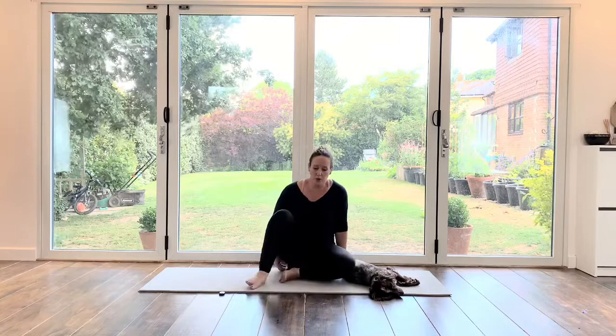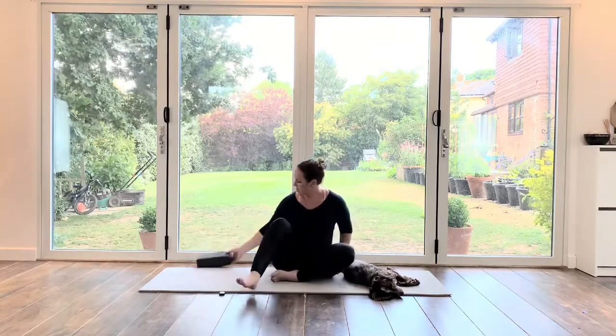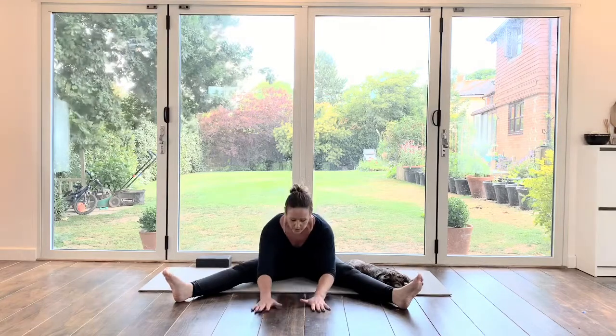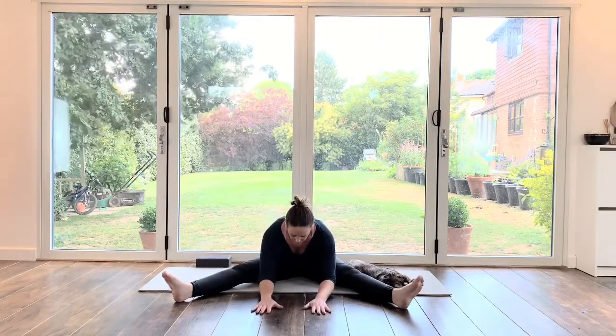Now you can either stay on your block or cushion or remove it. We're going to take legs nice and long. Sitting up nice and tall, flexing the feet because you'll get more stretch through the calves that way. Sitting up nice and tall, and then we're just going to stretch forward — hands forward, shoulders away from ears.